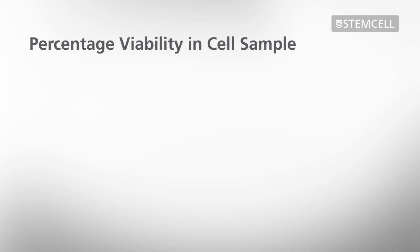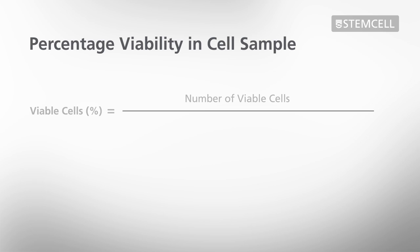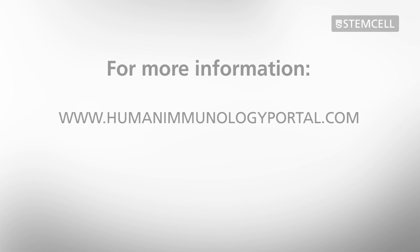Percent viability of the cell sample can be calculated by comparing the number of viable cells to the total number of cells. You can also use an online tool to calculate cell concentration and percent viability of your samples from cell counts. For more technical tips, including videos covering other sample preparation procedures, please visit the Human Immunology Portal or StemCell.com.